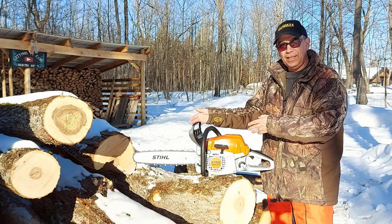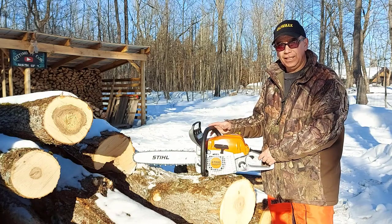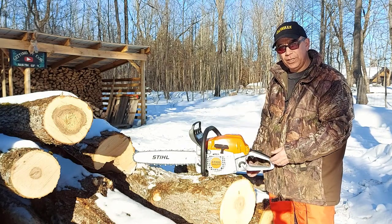This is an 18-inch bar, where my MS-180 is a 16-inch, so I'm feeling a big difference with this saw. I'm really liking it. It starts up easy — it doesn't have the easy start feature like my MS-180, but it still starts pretty easy.